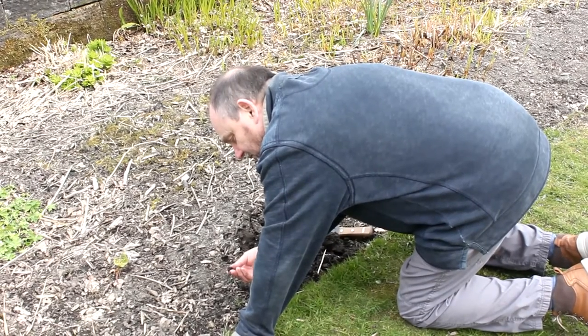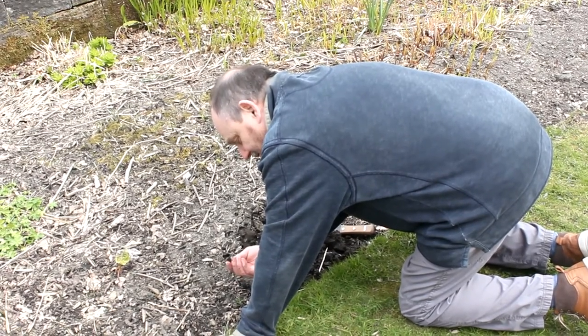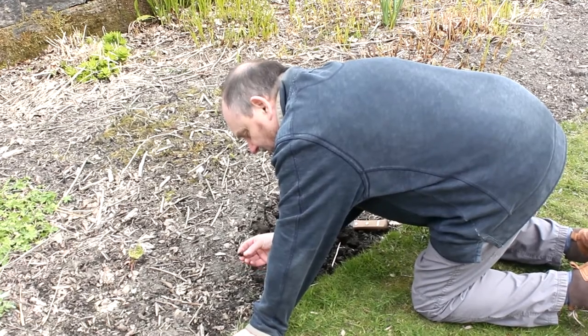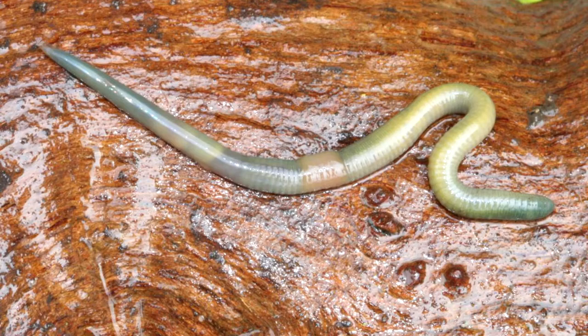Most worms are pink, but you do get green ones. This is quite a stiff worm.